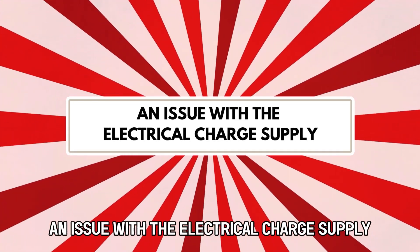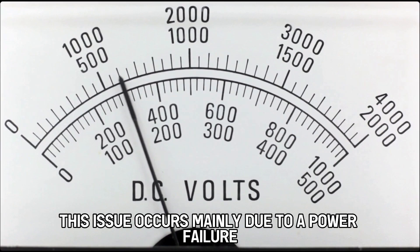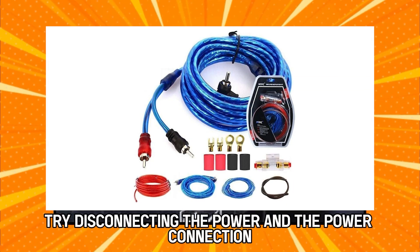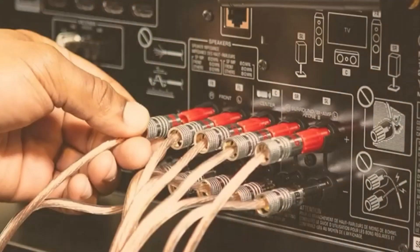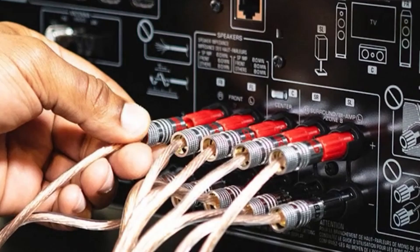An issue with the electrical charge supply. This issue occurs mainly due to a power failure or overvoltage. Try disconnecting the power connection. You should then wait for about half an hour, then try reconnecting it to check how it will behave and see whether the fault has been rectified.